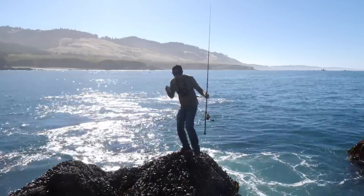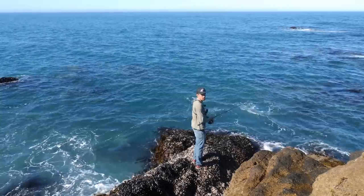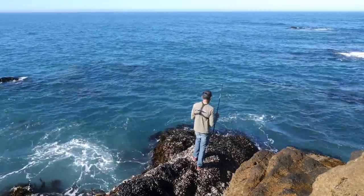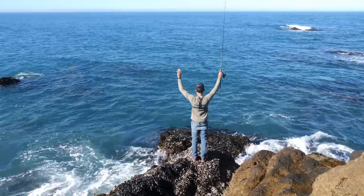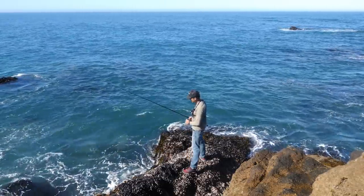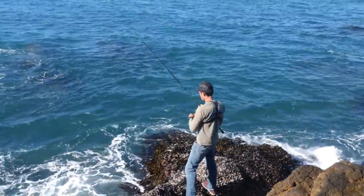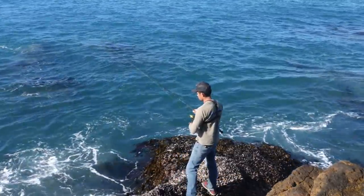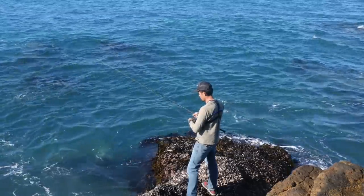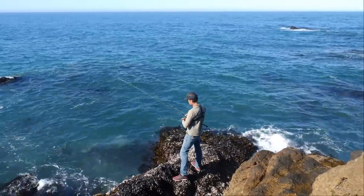If the fish aren't biting here I'm not going to spend all day. There's only so much area I can fish, so I'm going to find a new spot. Got to try here one more time before I go — just gotta. Come on, baby. Fish, I need you now. I think this is my last cast. Bite — bite, for sure. Good one too.